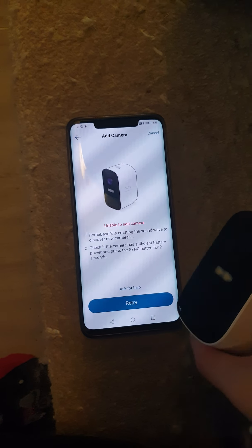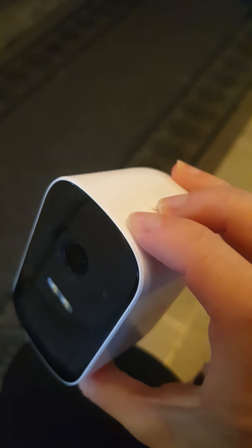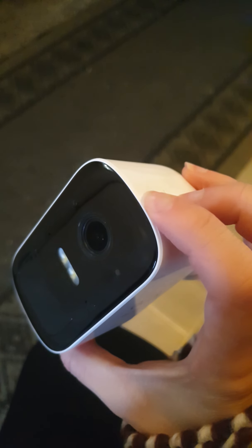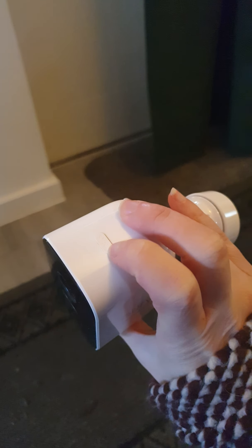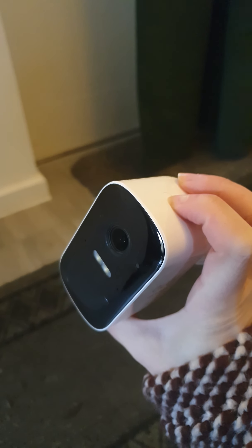It has a bit of a think — but with all the other cameras it paired straight away. Now it says it's unable to do it. It's been charged for a long time. Sometimes when you plug it in the light goes blue at the front, and sometimes it doesn't — you just have to keep taking it in and out. I have managed to pair it once, but it always comes up as 'can't connect camera,' or error 203, or error 204, and I've never actually had a stream from it.